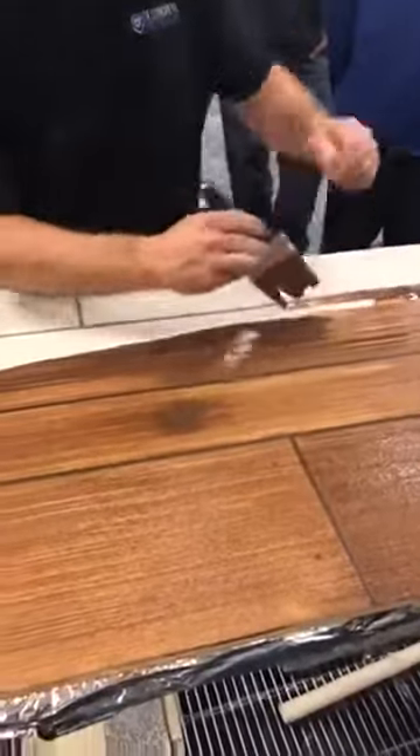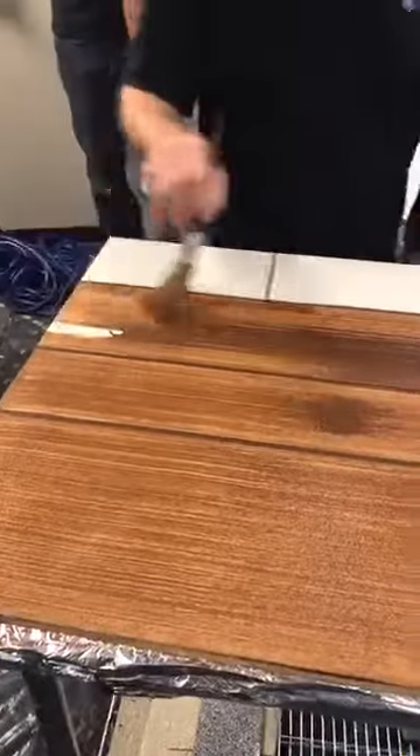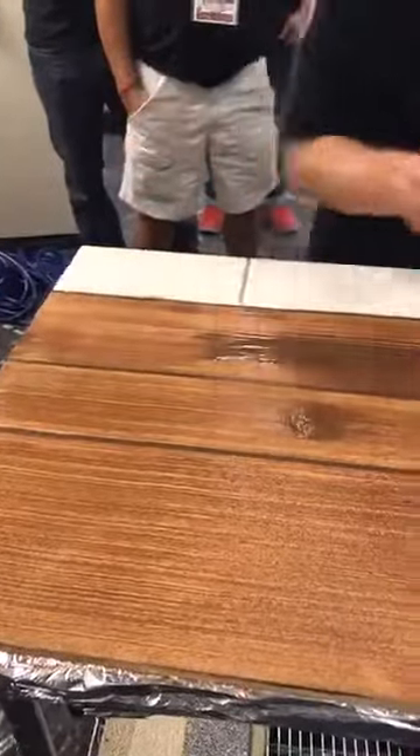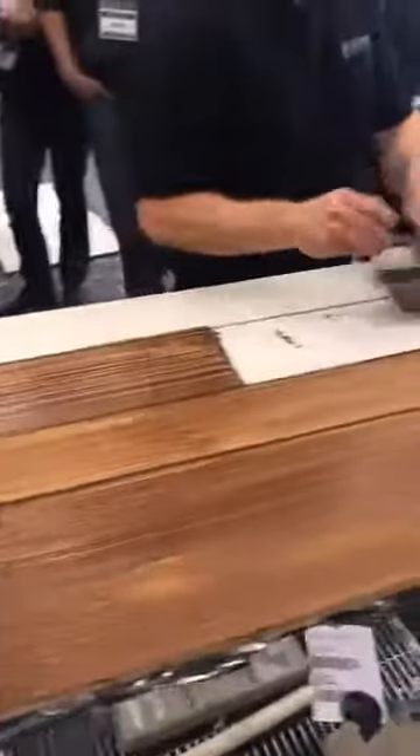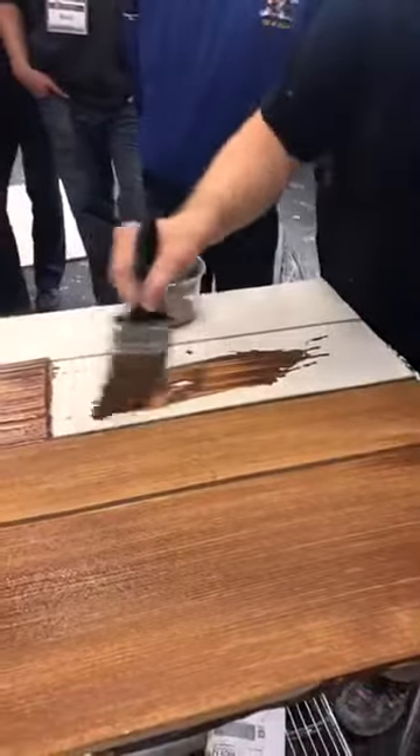You can see the nail holes that we dug in there with the tail opener. That's crazy — that kind of darkens up and gives you that rustic look. Now, if you're going to do that nail hole, it's going to take you a little extra time. You might want to charge accordingly if that's what you want.